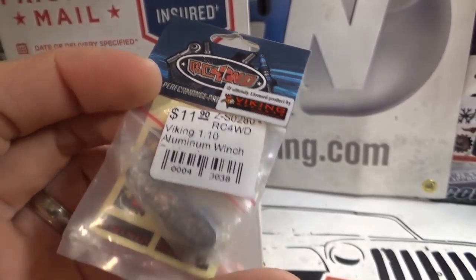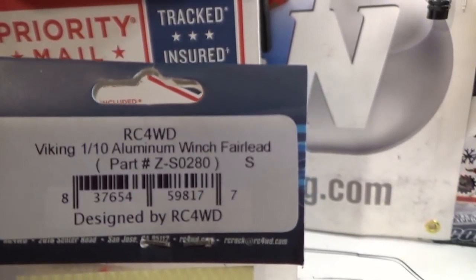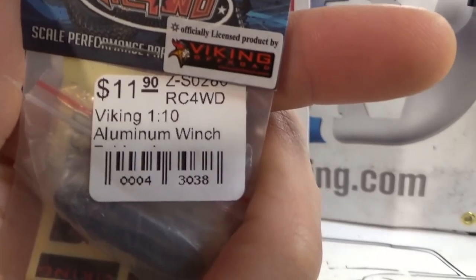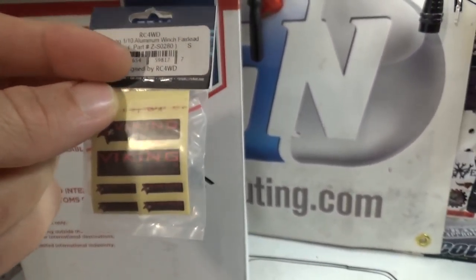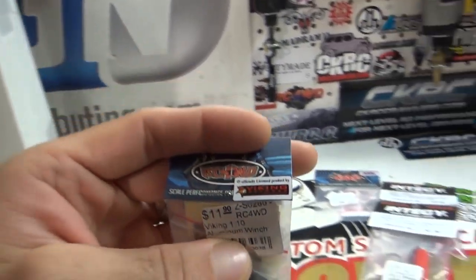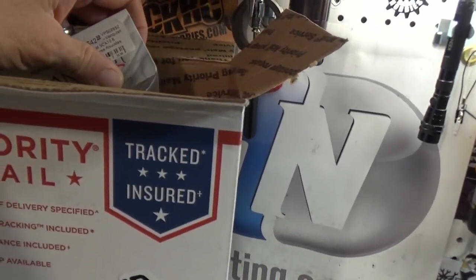We have the 1/10 scale Viking aluminum winch fairlead. I should look at what I have in my hand instead of just trying to read it. So yeah, we have the Viking fairlead — you guys are familiar with those. I've got them already. Definitely love the Viking products.